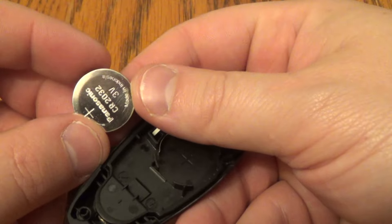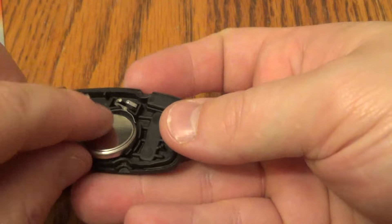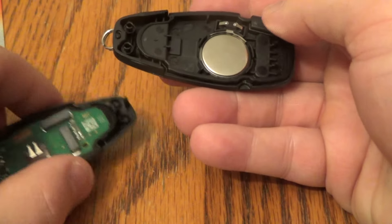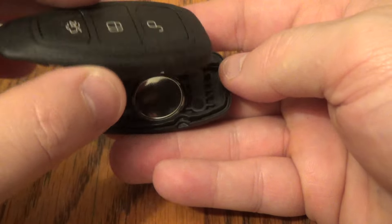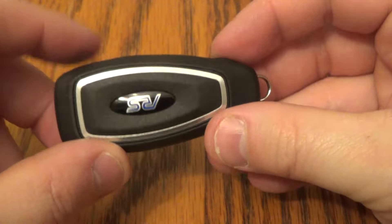That's the 2032 battery. Take your new battery and put it in this side first. Squeeze that down and then just line this back up. Give it a good squeeze, feel that click and you're all set.